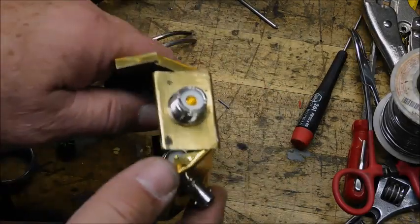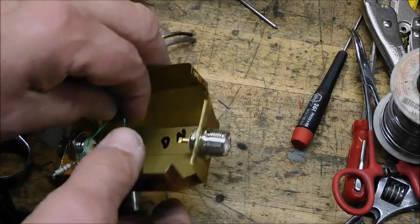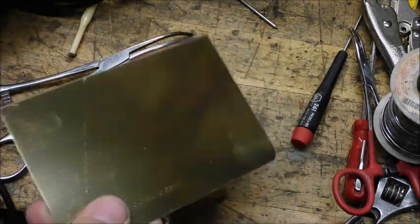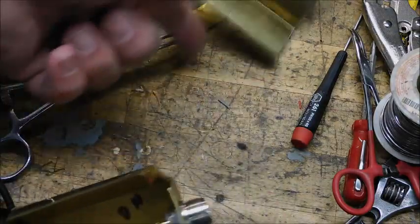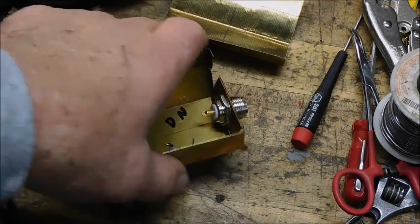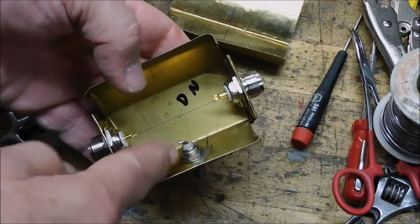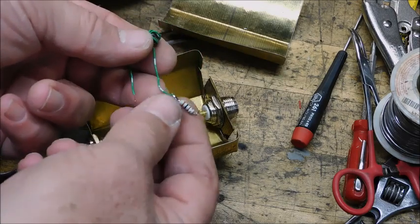I'm making an RF sampler for CB work so that I can run a coax from the CB out to a dummy load. I got a small box that I built from some old brass I had laying around. What I have is an SO239 and a BNC connector for the output. I'll run my RF straight through and tap off using a small toroid and a 100 ohm resistor.